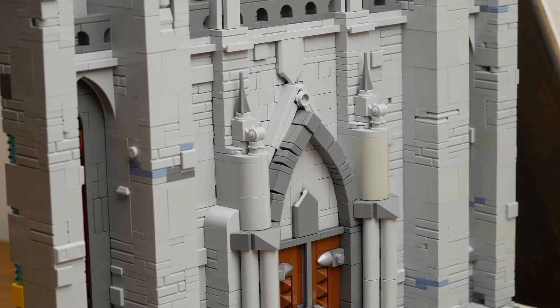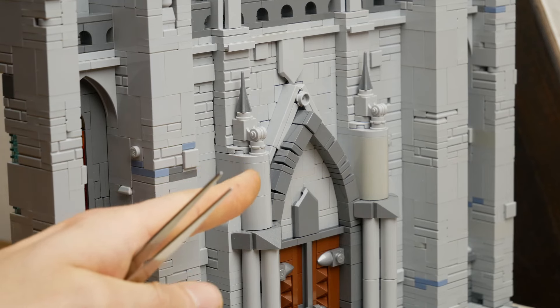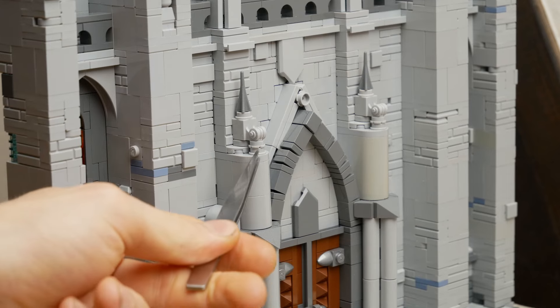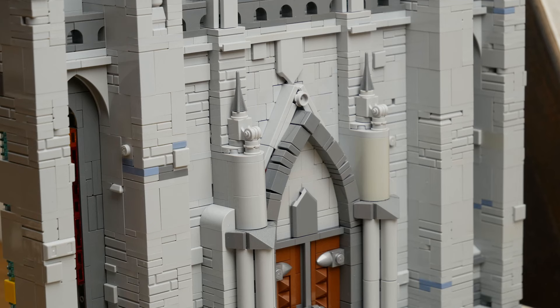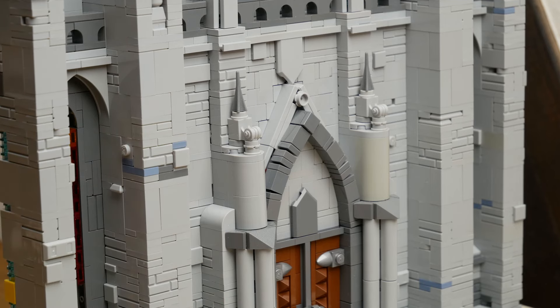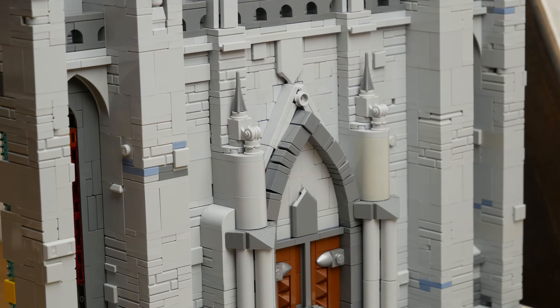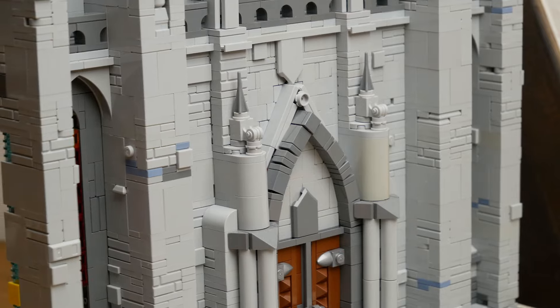The sides use some 2x2 plate modified with a half circle and a Technic hole in there, and then I used a stud in the Technic hole which is used to attach a 1x1 brick with an ornament on the side upside down, and then a 1x1 round plate with bar hole which is used to attach the little spike piece. Just a little detail there.